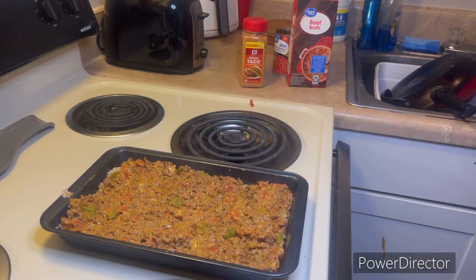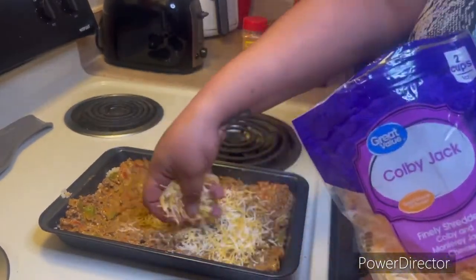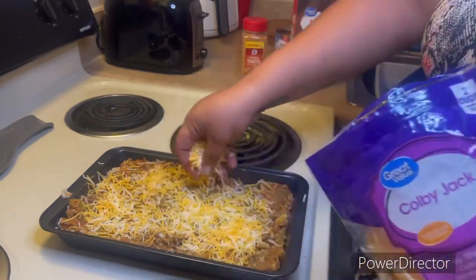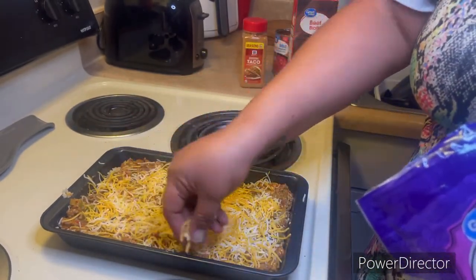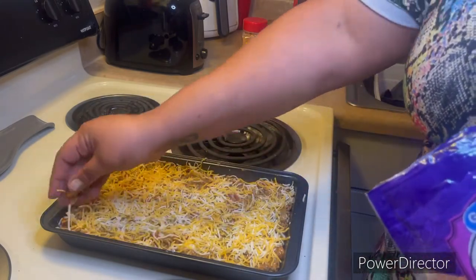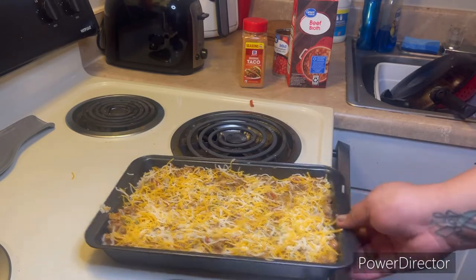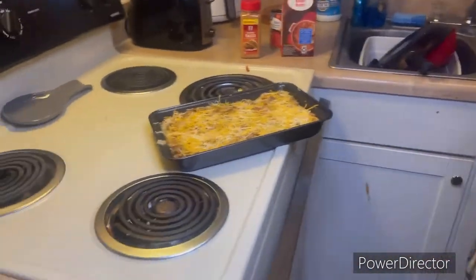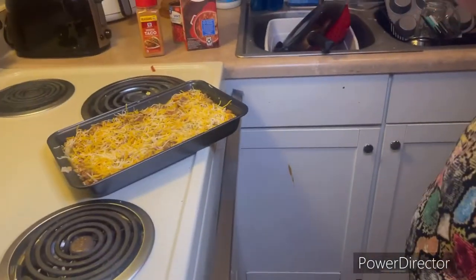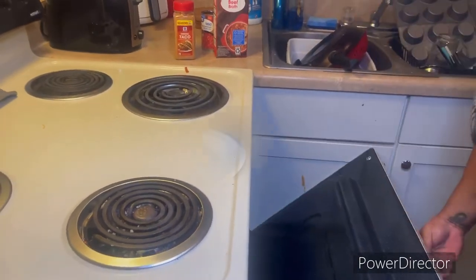It smells so freaking good in here! I'm grabbing my cheese of choice — shredded Colby Jack — and layering about half a cup over the top. If you're making a full pan for the family, use about a whole cup of cheese on top. Then pop that baby in the oven for about 10 to 15 minutes until the cheese is nice and bubbly and golden brown.